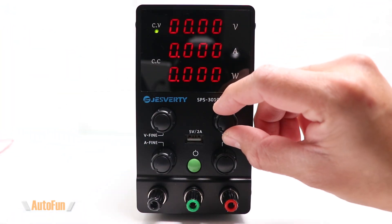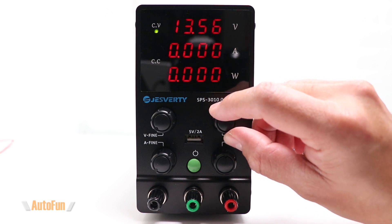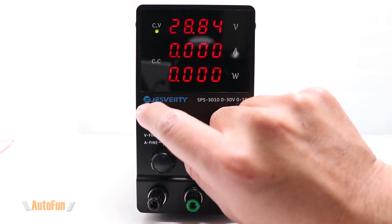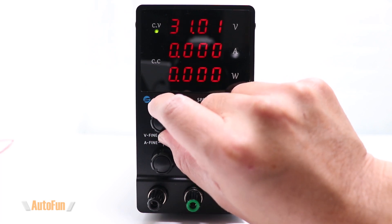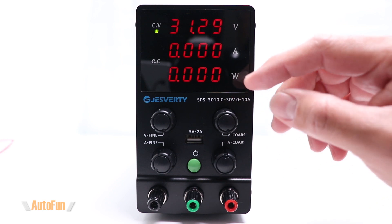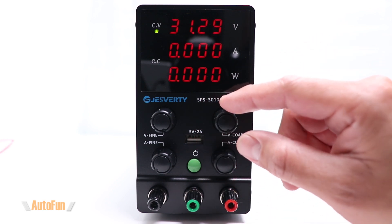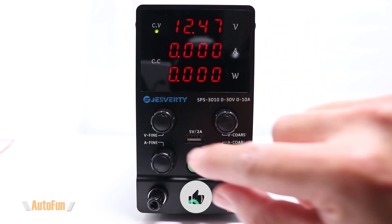Let's crank the voltage to see what it can do. This particular model, the SPS 3010, has a maximum output of 30 volts. Turning both the coarse and fine adjustment knobs, we are able to hit 30 — actually a little bit over, at 31.29 volts. They also have a 60 volt version and a 120 volt version available, and I'll put links to all the variants in the description down below.